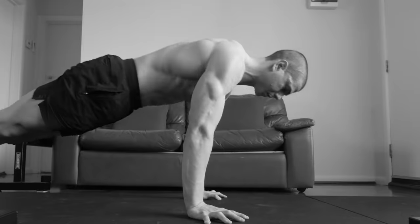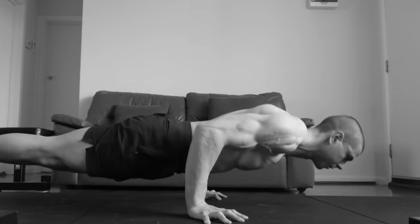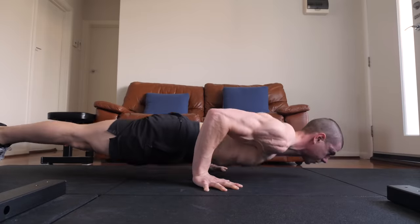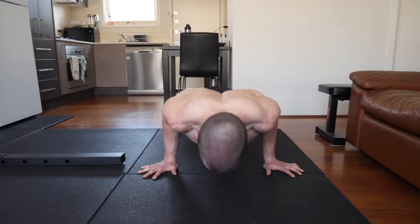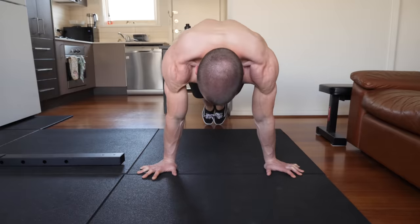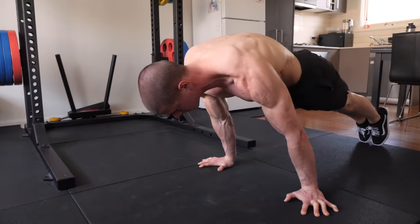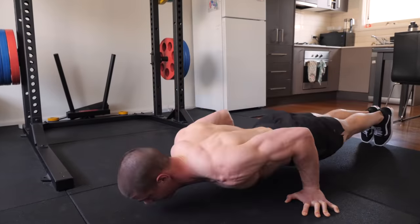Most people make the mistake of returning to a push-up support during their reps — this has to be avoided. Instead, the shoulders should be moving up and down in a relatively vertical manner. It's surreal how challenging but effective bodyweight exercises are when you apply the correct methods and mindset. Keep yourself accountable with a form which is personally demanding to reap the full benefits of pseudo-planche push-ups.